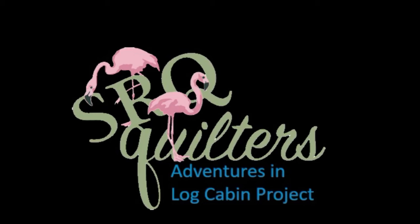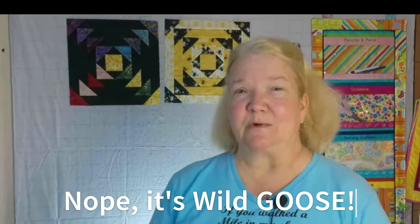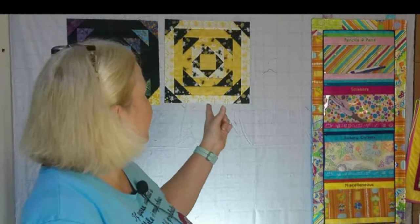Welcome everyone to Block 10 of Adventures in Log Cabin. I can see Miss Sharon and Miss Janice are on. We're on Block 10, which is called Wild Geese — the block you can see behind me. I did it first in the dark colors, which is what we're going to be demonstrating today, and I've also done it in my bee fabrics, the yellows and blacks, with the light as the center working out. But today we're going to be working on the black one.